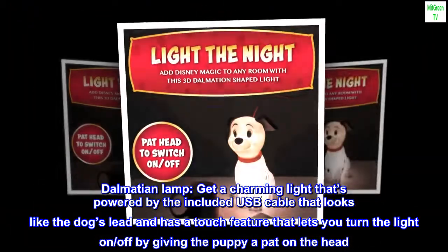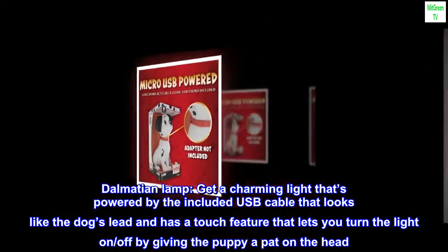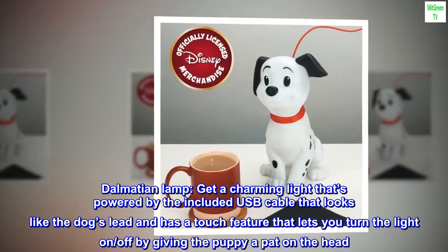Get a charming light that's powered by the included USB cable that looks like the dog's lead, and has a touch feature that lets you turn the light on and off by giving the puppy a pat on the head.